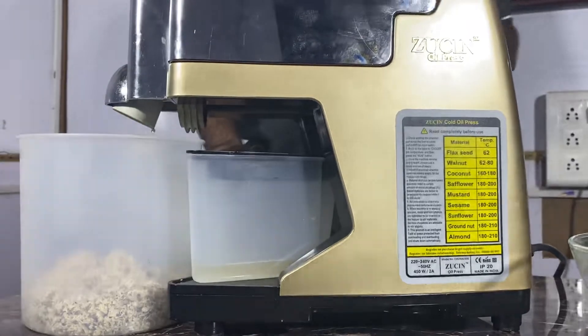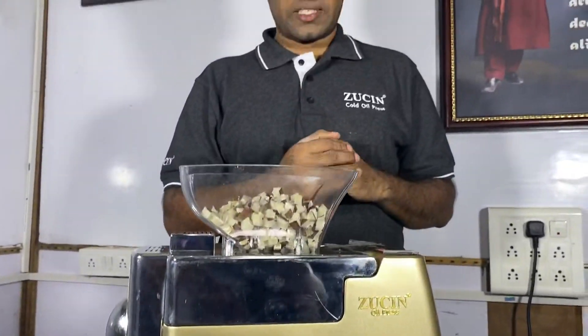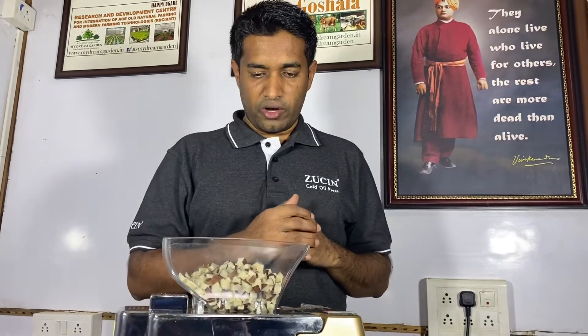This capacity is about 600 ml. Make sure it will not overflow during extraction of oil. We can extract about 1 kg oil per hour. So that means, when you put about 2 kg copra, we can get 1 kg coconut oil.